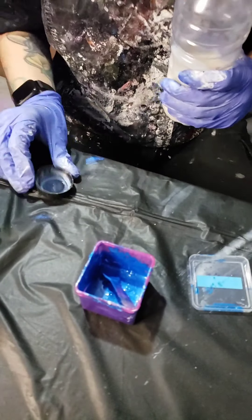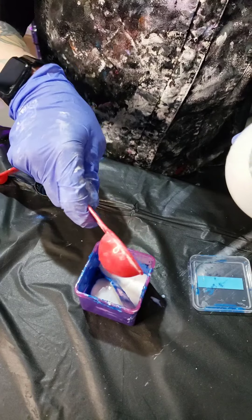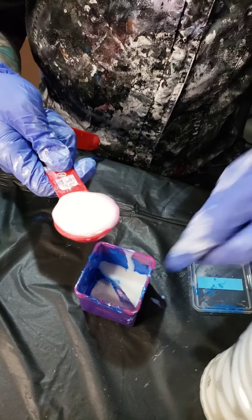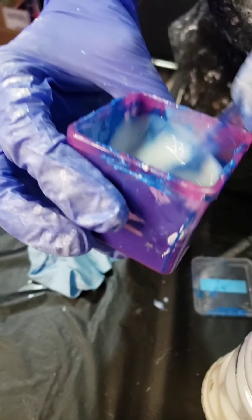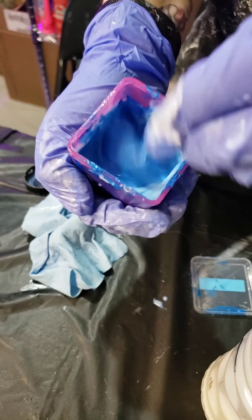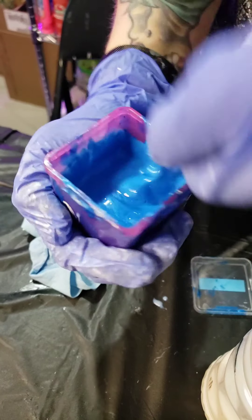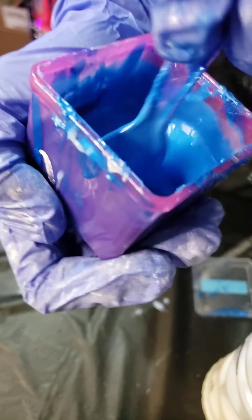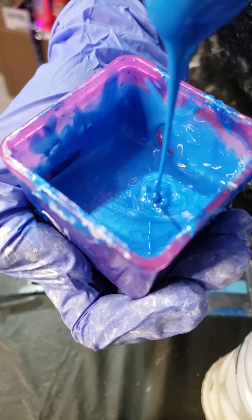Then just do a couple tablespoons and mix that in. God, look at how pretty that is — it's just such a good cobalt color. Seriously, oh my gosh, look at that shine.